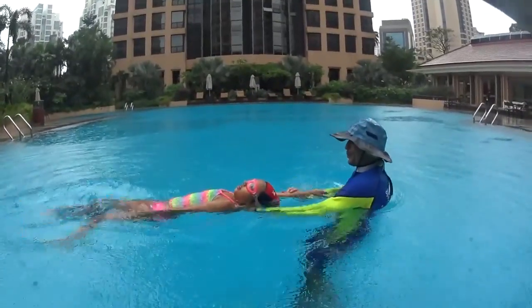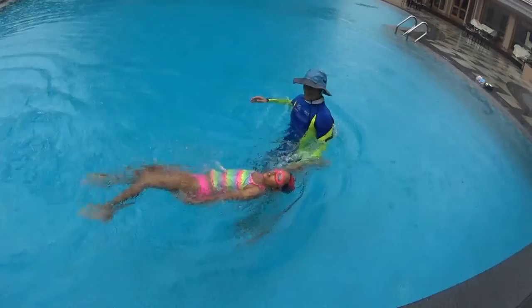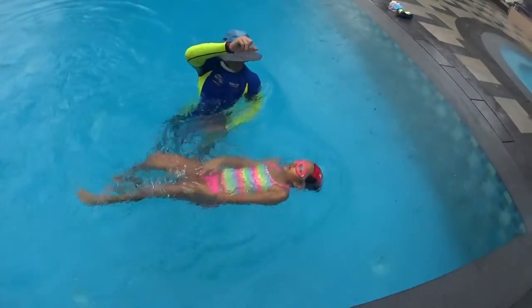One more time — lean on the back, relax and float, start to kick and move your arm. Look for big amplitude movement with one hand pulling in the water while the other one is relaxed on the side.